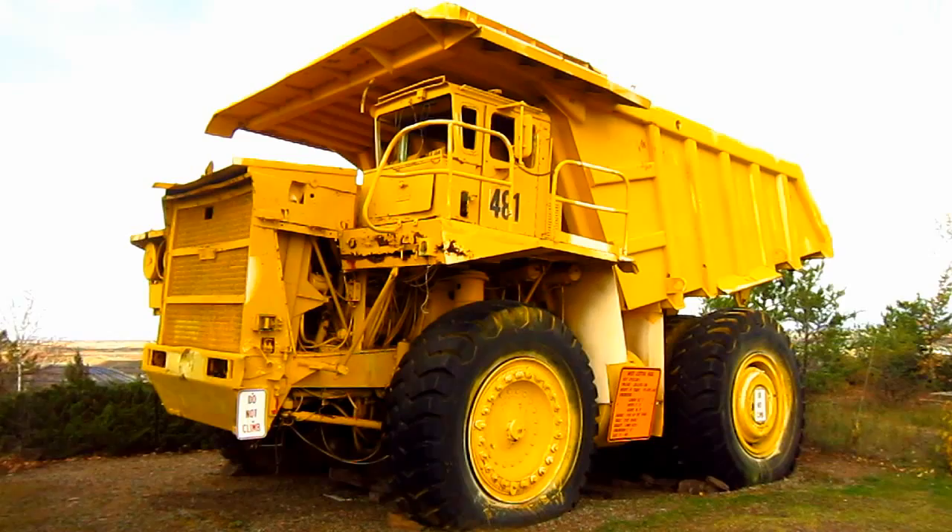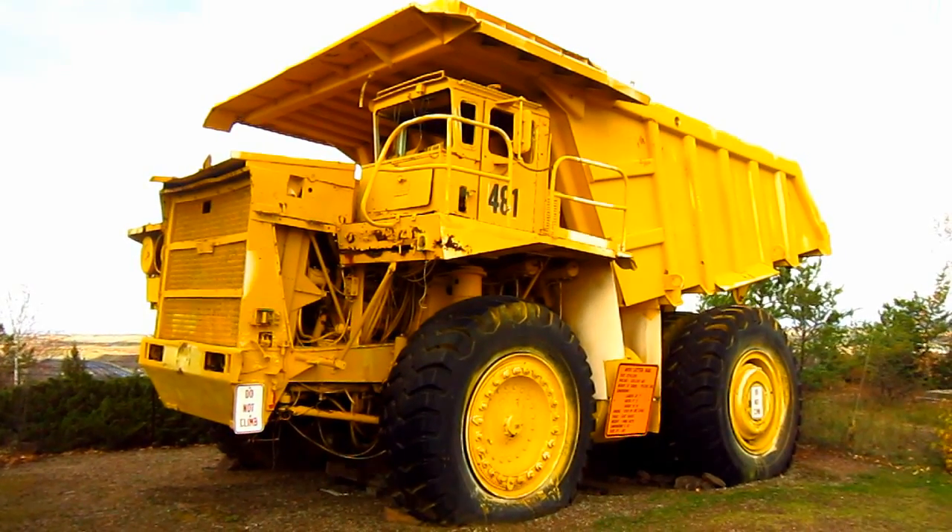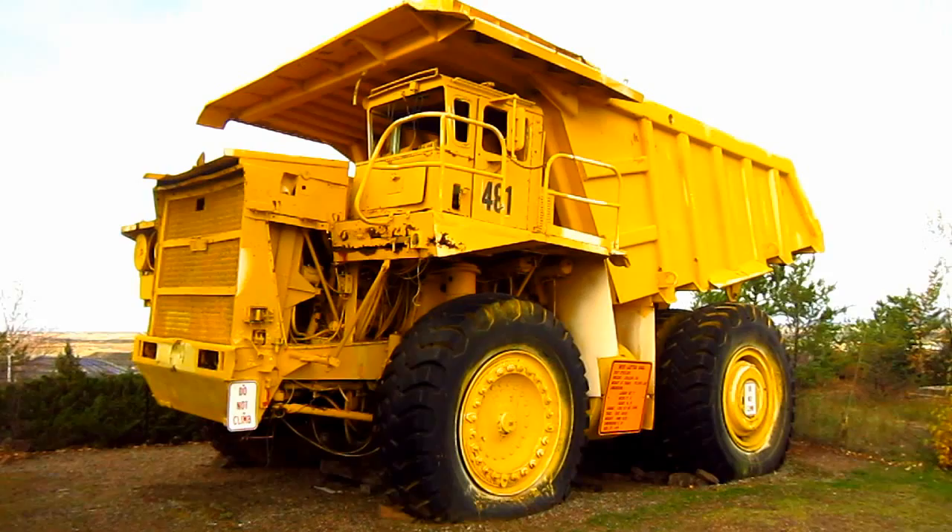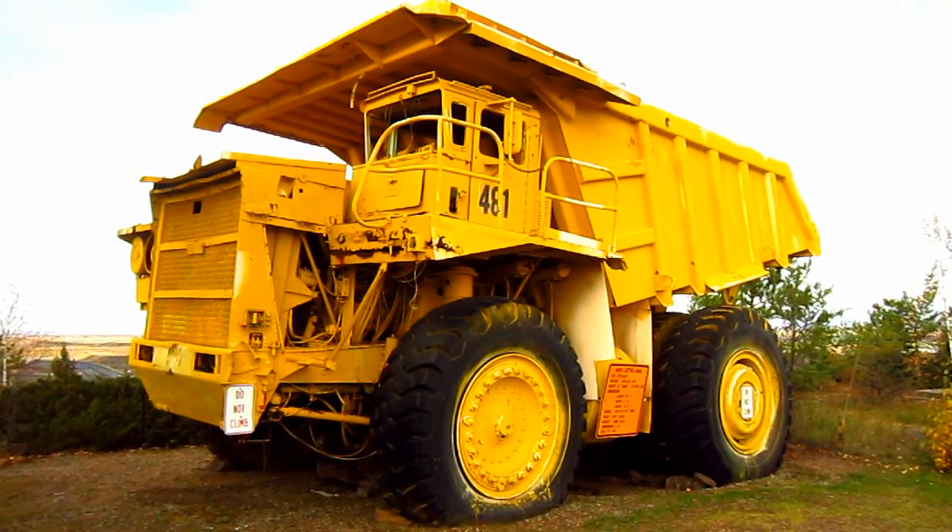But there she is — one of the most successful mining trucks ever produced by Unit Rig. A 1973 Lectra Hall M100.